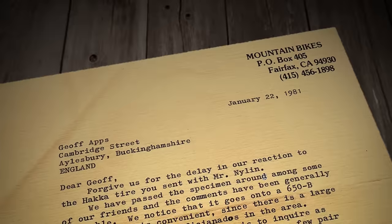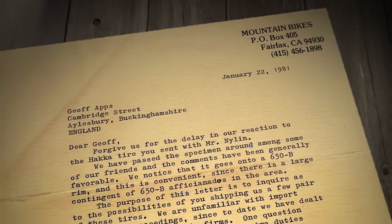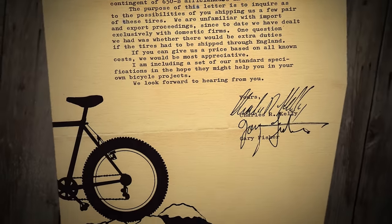We built 10 bikes in 700C and five bikes in 650B, and we got some tires sent over from Jeff Apps. The bikes worked, but the tires weren't cheap — I was going to have to charge like a hundred, a hundred and twenty dollars at retail for this tire, when anybody could walk into a shop and buy a Uniroyal Nobby for 11 bucks.